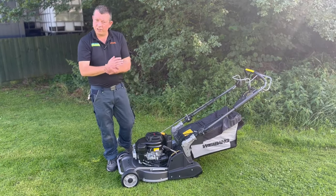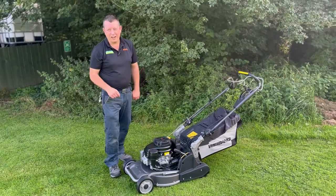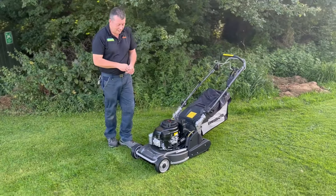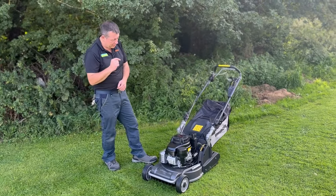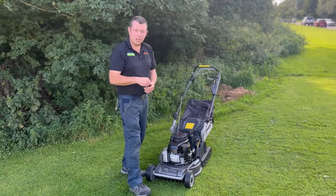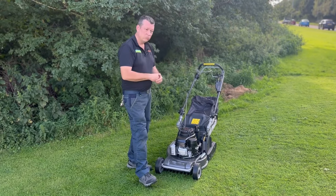So this is a beast of a machine weight-wise. Hopefully that means it's robust and will put a good stripe in the lawn — a nice bit of weight down on the lawn. But if you want to lift it in and out of a van or car, you're going to need two of you to lift it — it's damn heavy. We're going to get it up and running, get some stripes going, and see how it performs.